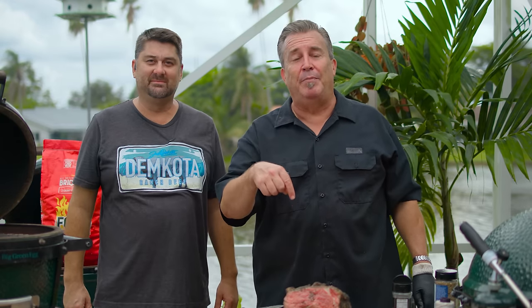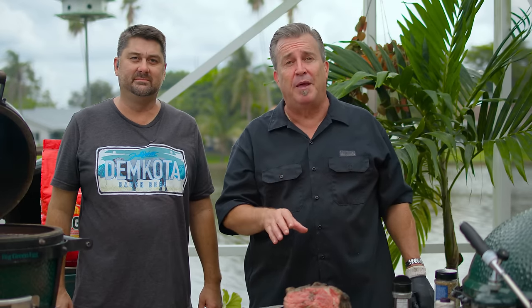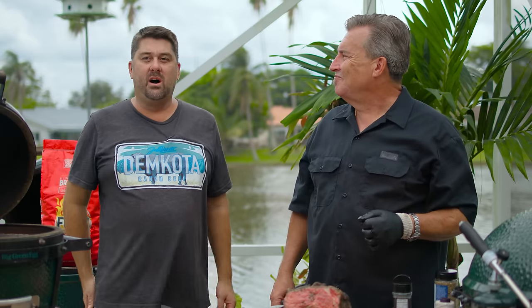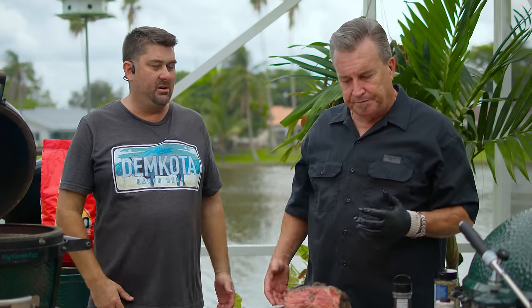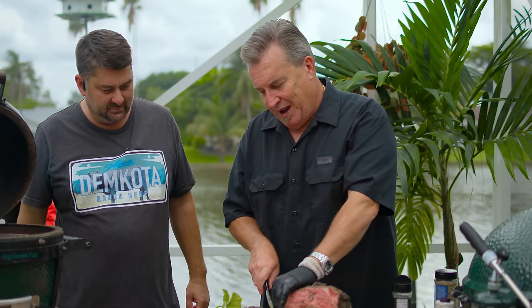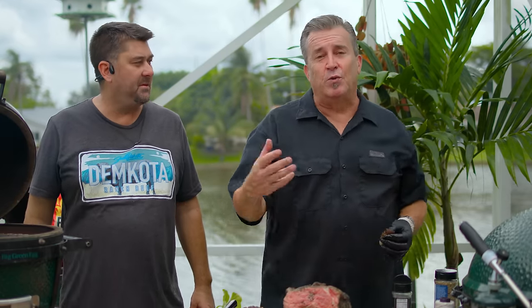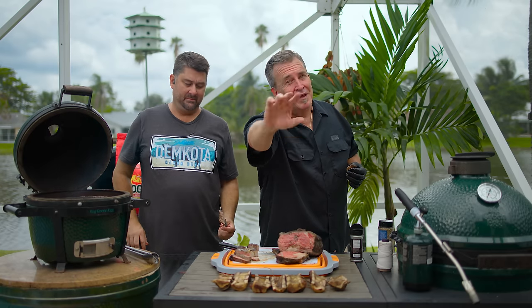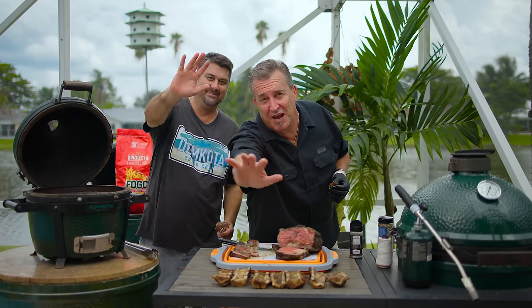For Demkota Ranch Beef, there's a link below to Fairway Packaging where you can order their beef directly — tell them you want Demkota Ranch Beef when you contact Fairway. Thank you for watching. Using Demkota Ranch Beef, FOGO charcoal, and cooking on a Big Green Egg — no kidding. If you like what you saw, subscribe to the channel, join the FOGO family — they want to hit 100,000 subscribers before the end of the year. Remember to get out and grill. Captain Ron and Paul Stanley, out.